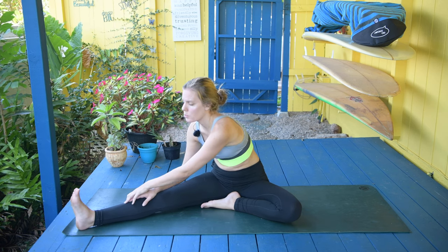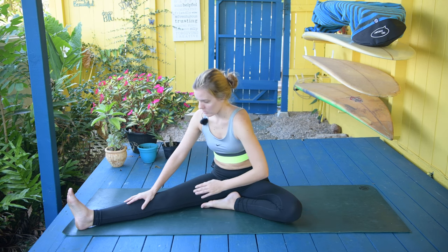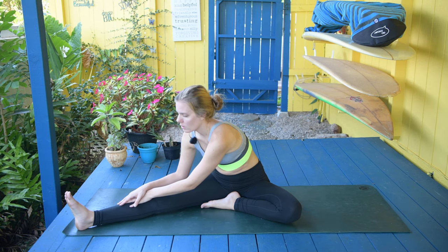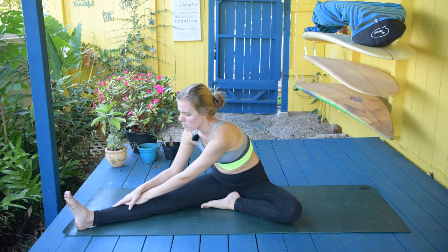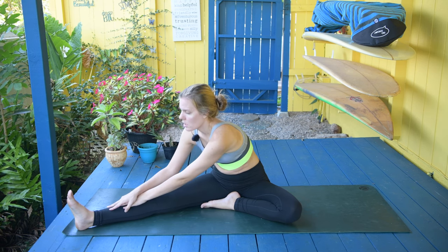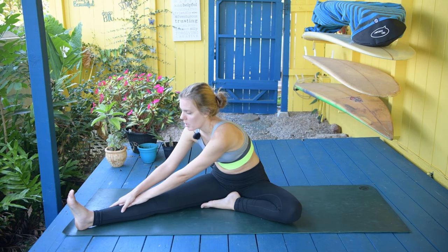As you exhale, try to lower yourself a little bit to the ground. We're just focusing on opening up our digestive system, massaging those abdominal muscles, and simply opening up our leg. It's really easy to have tight hamstrings — that's one of my big issues that I deal with on a daily. My legs are always super tight. So I try to do this pose or some other poses that we're going to be doing to help open them up.